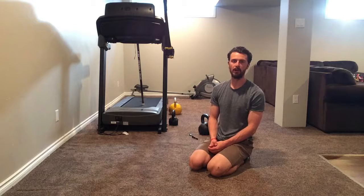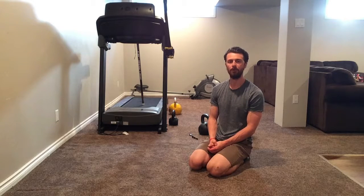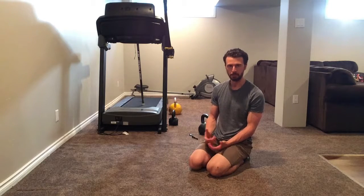What's going on guys, we're going to be talking about our entry level progression for the push up, the knee push up.